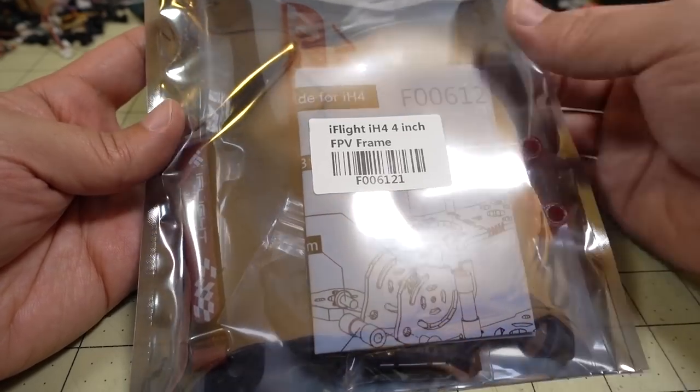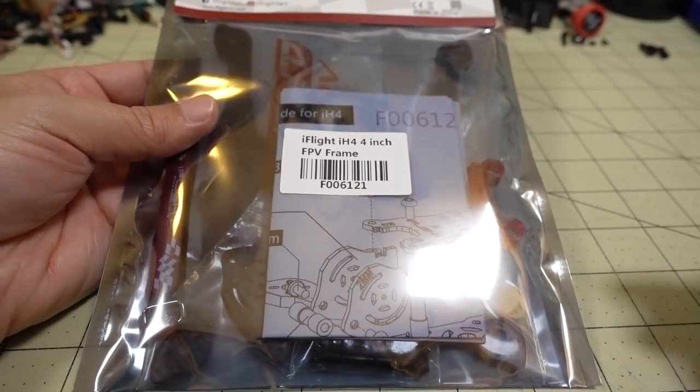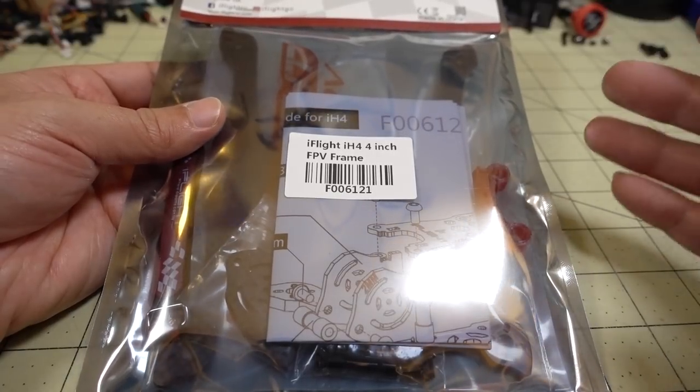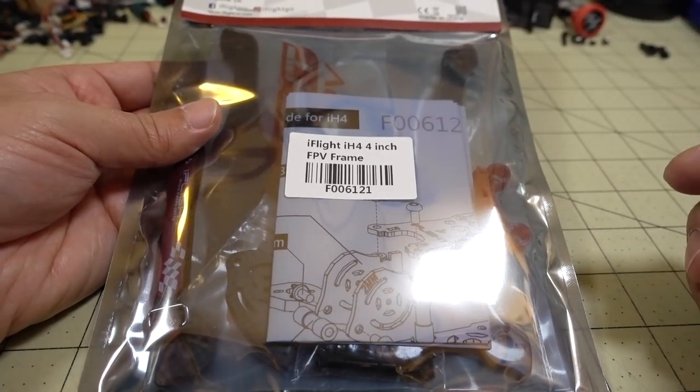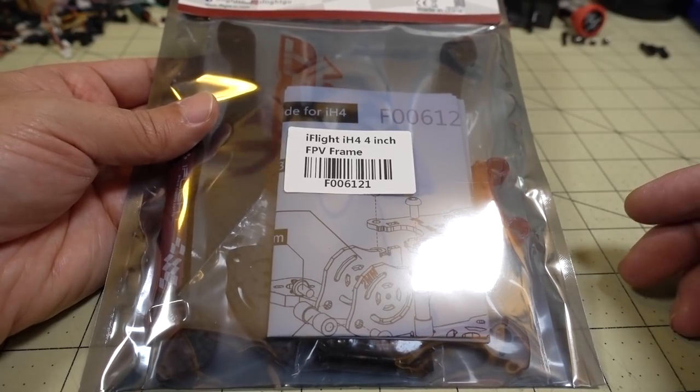This is a unibody frame, as you can probably see from the size of the bag. We're going to get a lot of comments about how it's going to break if you crash — maybe, maybe not. It depends on how heavy you build it out and where you crash it. Of course, no frame is indestructible.